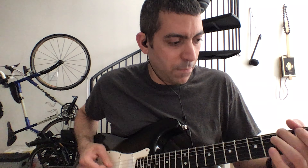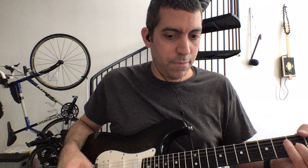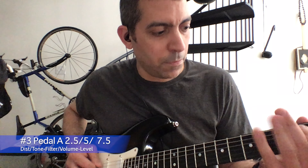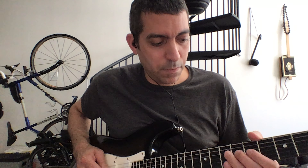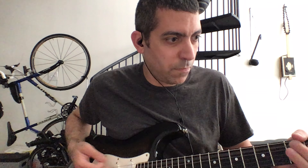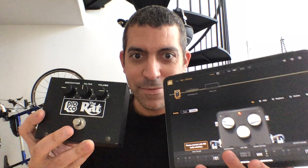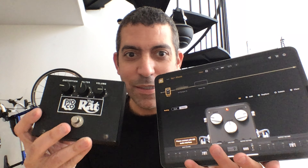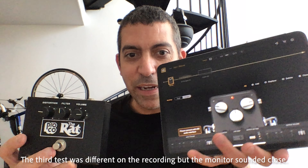So, let's do this. Could you guess which one was the ProCo and which one was the Mouse? Now, it's difficult. This one was B — the Positive Grid Bias FX2 was A.